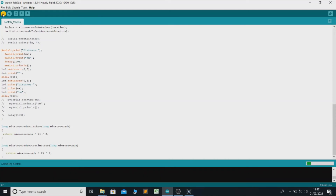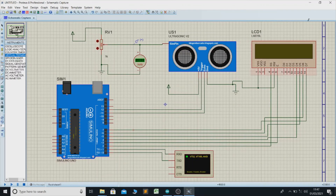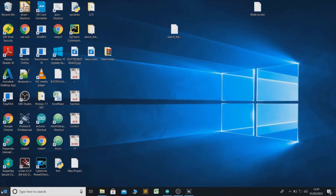Let's compile the code. Compiling done. Now we have to upload the hex file of the code to the board. Minimize the Arduino IDE and go to the Start button and type Run.